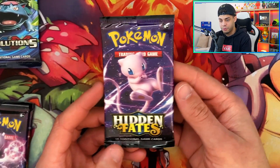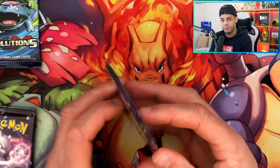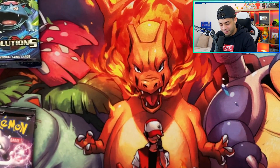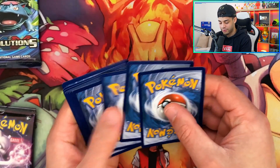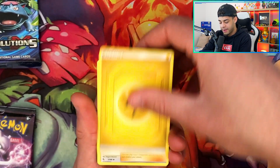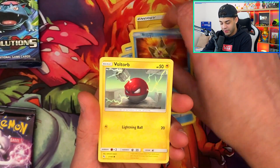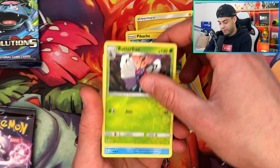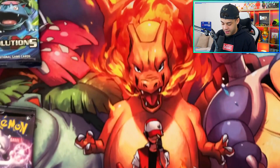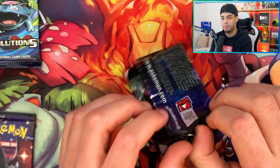Moving on to the Mew pack. Mewtwo, Mew and Charizard are probably my top three favorite Pokemon of all time, though I also love Blastoise and Venusaur. Let me know your favorite Pokemon in the comments. Going for Metal, Lightning energy. We get Koga's Trap, Psyduck, Magikarp, Staryu, Voltorb, Pikachu, a Reverse Holo Butterfree — very cool — and the final card is a Lapras Regular Rare. I absolutely love this artwork. No pulls in that second pack, but the double pull in the first makes up for it.